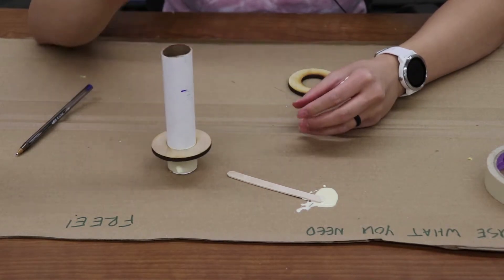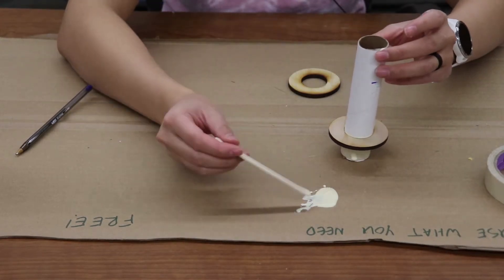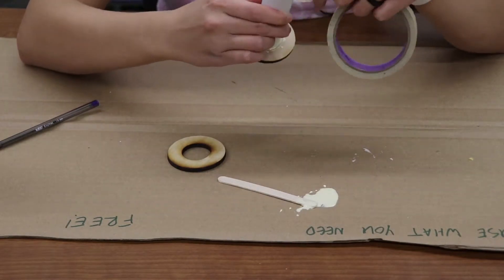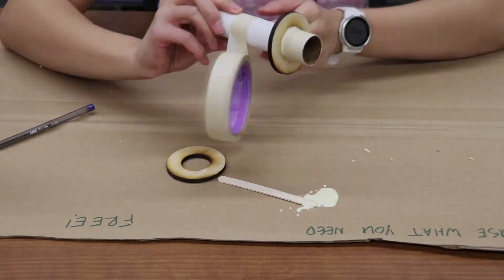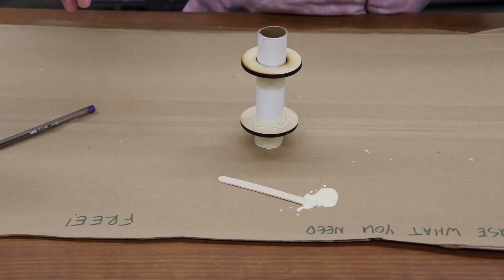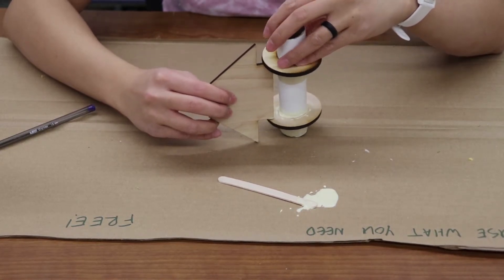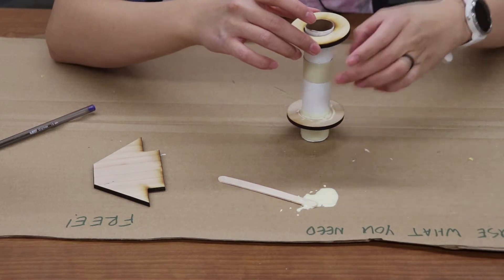Now I'm going to put a little bit of glue on the top as well just to reinforce the centering ring with the inner tube. Next, we're going to repeat the same steps at the 4 inch mark. Keep in mind that we want the bottom of the centering ring lying on the 4 inch mark. Also, before we glue on the second centering ring, we want to make sure our fin tabs are going to fit in between the centering rings. In this example it looks like they do, so we can glue on our second centering ring.